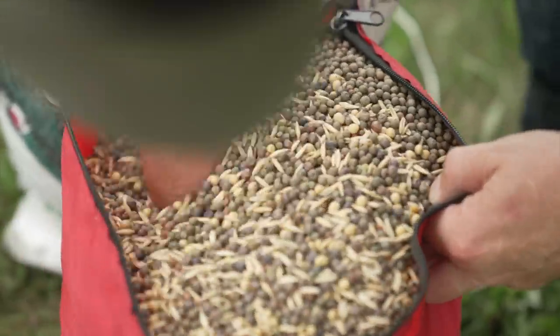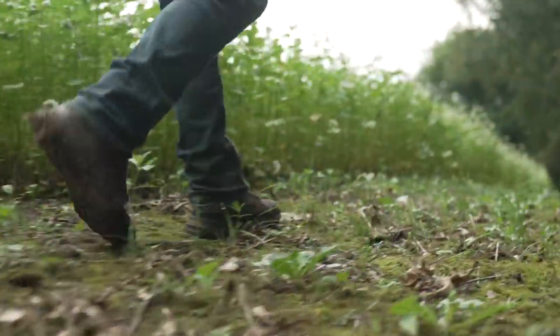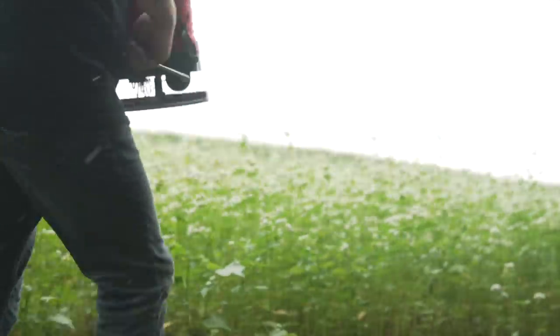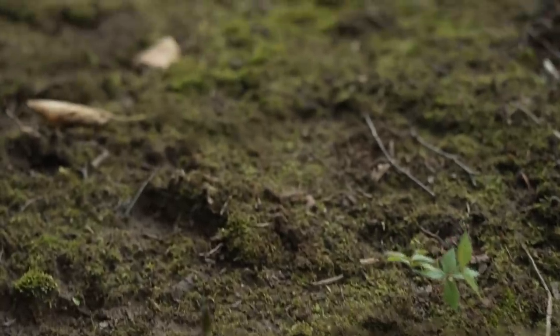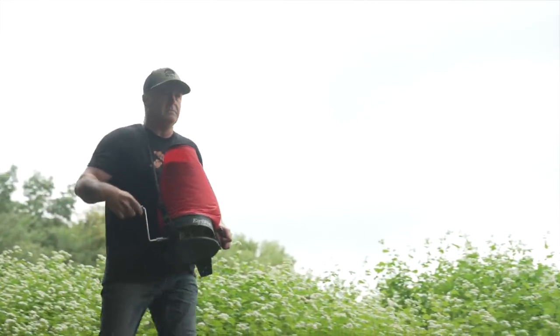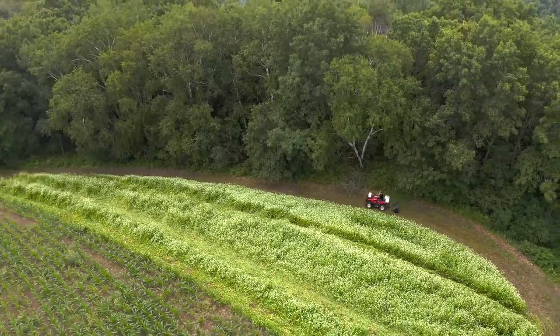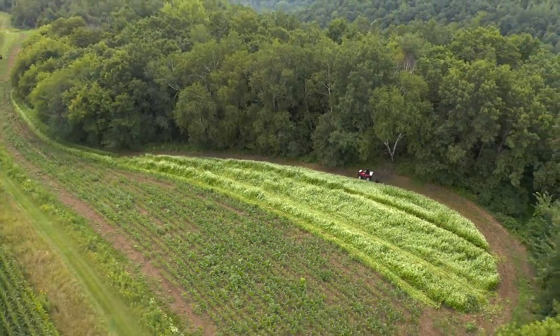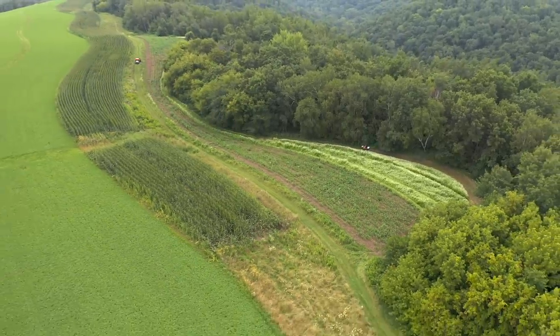I'm planting all my plots — 18 to 20 acres in two states, helping a friend. So I have 18 acres of my own and then I help a friend a little bit with his. The food plot strategy is different than farming of course. The equipment you can use and get away with for food plotting is a lot different than farming. The size of the plots, the access to the plots, all of that's completely different. Often you're dealing with poor soil types.